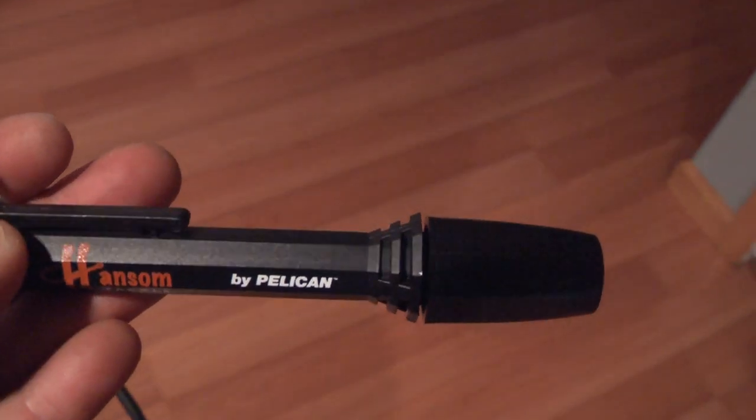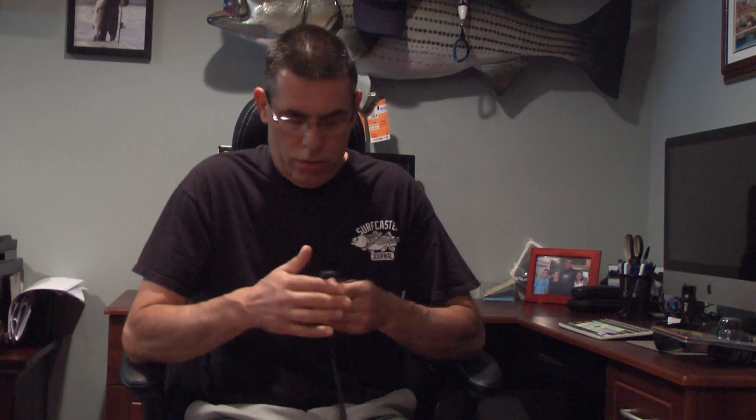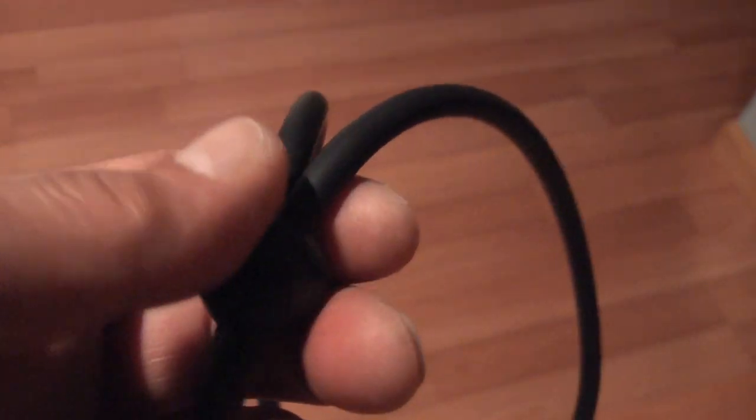Recently we got a light from the guys at Handsome Tackle — the ones who make the pliers you all like. They partnered up with Pelican to make this new light for surf fishermen only. It has an adjustable strap that you can put around your neck and tighten so it doesn't come off. If you like it tighter you can bring it down. This is surgical tubing — it's very comfortable and doesn't hurt your neck at all.